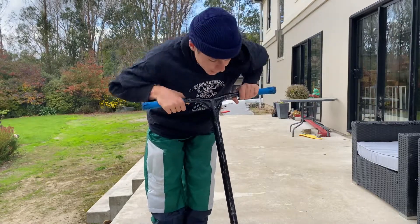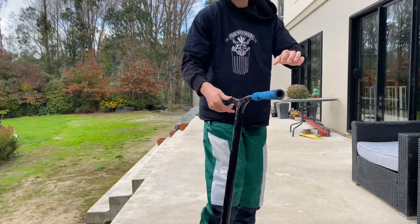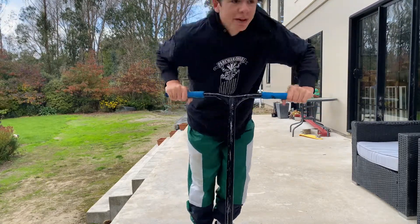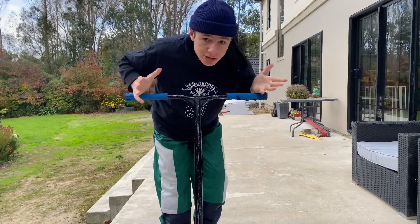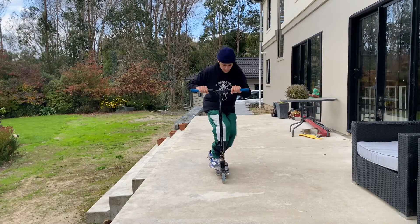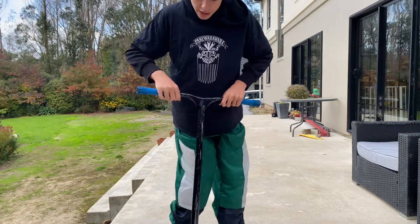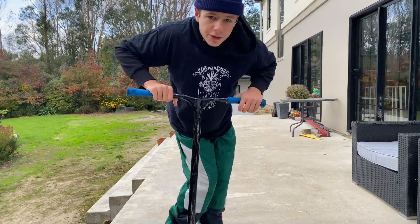For the opposite bar spin, I sucked at these for the longest time because I was always throwing up with the other hand. Since then I've learned how to throw down with the opposite hand. Pretty much all you need to do is learn how to jump and throw down with one hand — I can't stress that enough: always throw down.